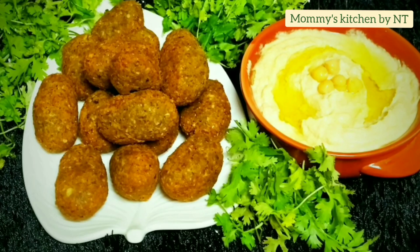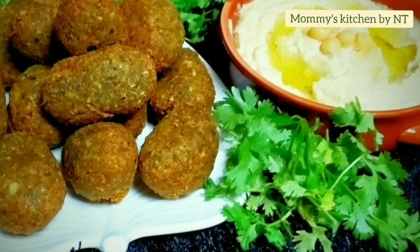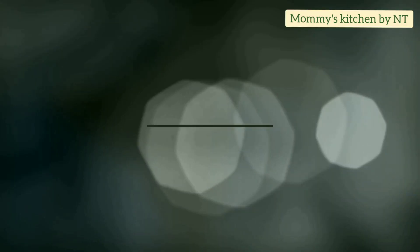Hi everyone, welcome back! Today I'm sharing one of the best and very popular Middle Eastern appetizers — that's falafel — along with a hummus recipe. Hope you like it, keep watching.